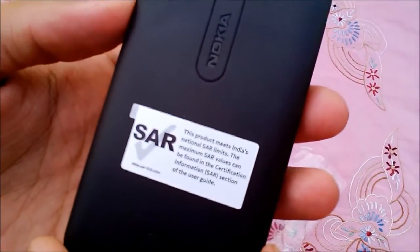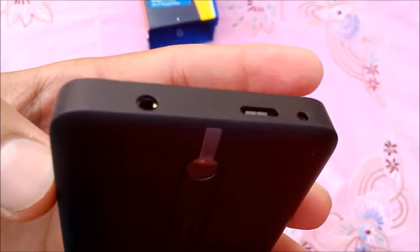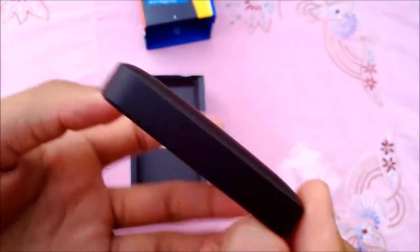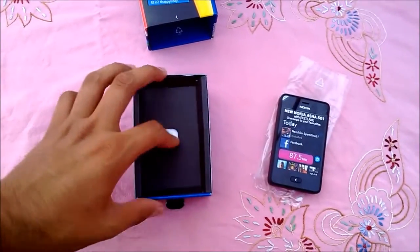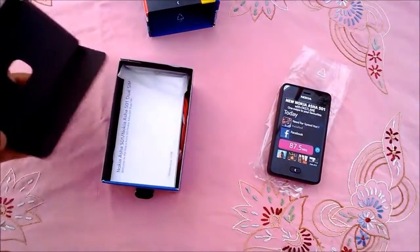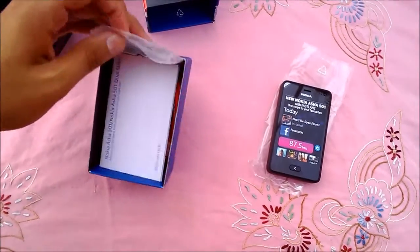The back of the phone is matte and sports a 3.2 MP camera. On top we have an audio jack, micro USB and charging ports. At the bottom we have nothing. On the right we have a volume rocker and a lock button. On the front we have a back key and a 3-inch QVGA display.